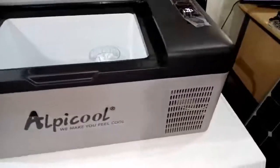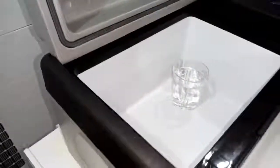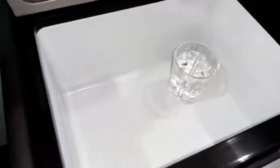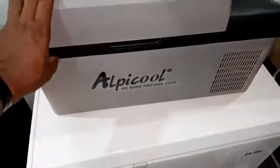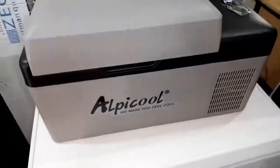Solar mini freezer slash cooler. This little portable cooler, you can use it to store water, juice, even meat. It can either freeze items that are inside, or it can just cool them like a normal fridge.